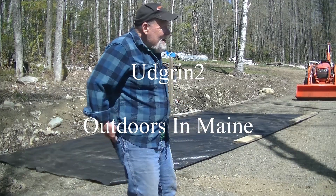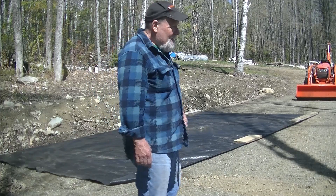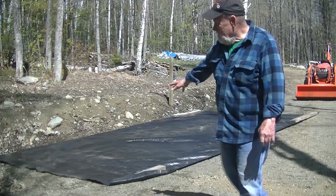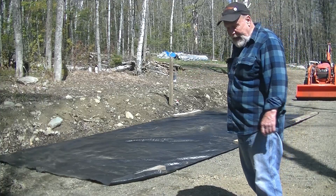Welcome back everyone. Linda has come up to help me today — she's going to be a surveyor. What I'm going to be doing is laying down some crushed rock as a driveway, or a bed or a pad for the camper.